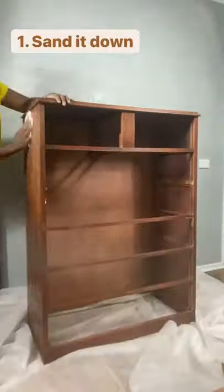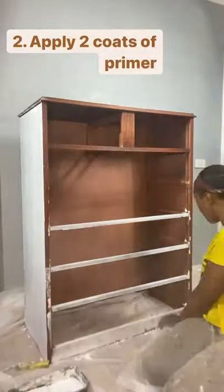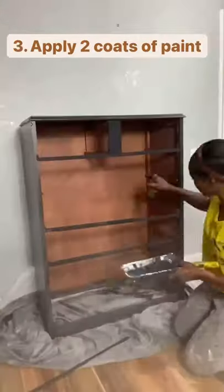For this furniture flip I used an old chest of drawers. I sanded, primed and applied two coats of black paint.